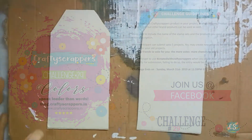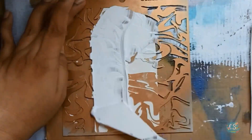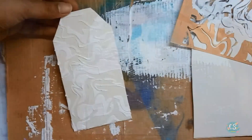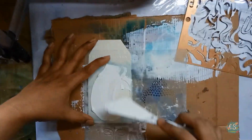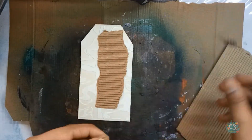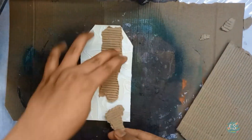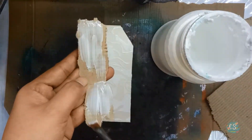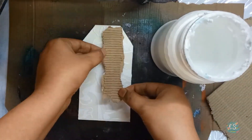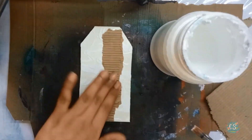Moving on to the project, I took two blank cardboard tags and spread texture paste on one tag. For the other one, I decided to use the Crafty Scrappers layer stencil. Once the texture paste dries completely, I took a corrugated cardboard piece and glued it on the tag. Corrugated cardboard is perfect to add dimension and texture to the project.